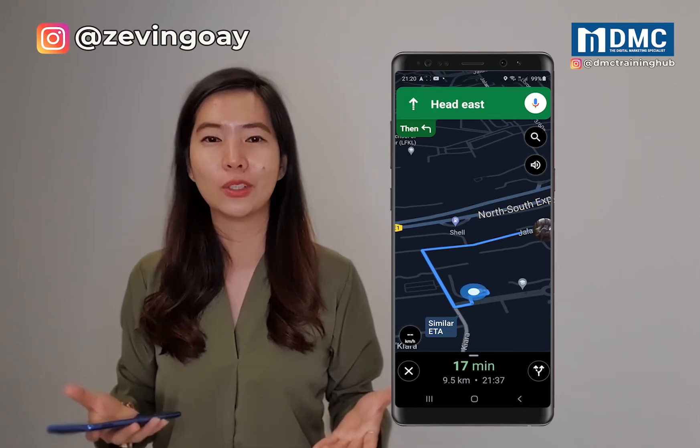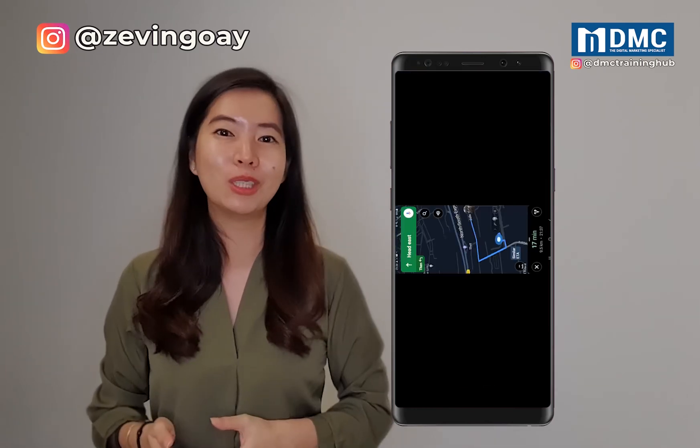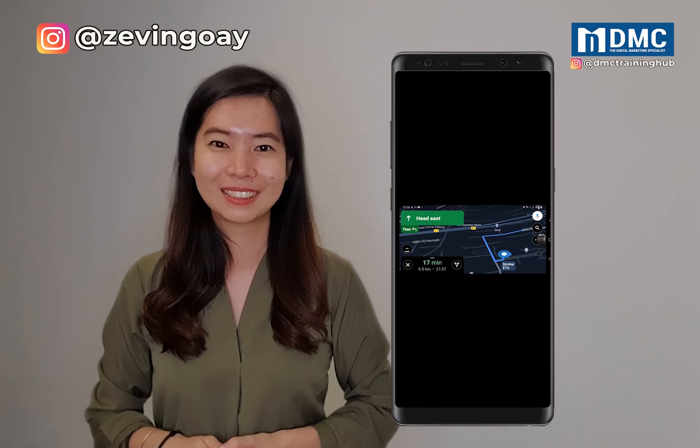I hope this video is able to help you. You can actually comment below and let me know if you successfully turned on the dark mode on your Google Maps. See you in the next video.